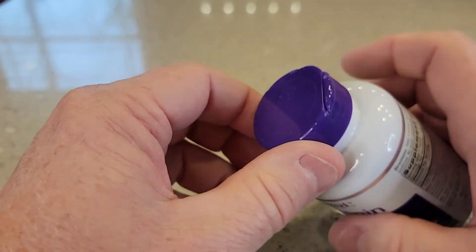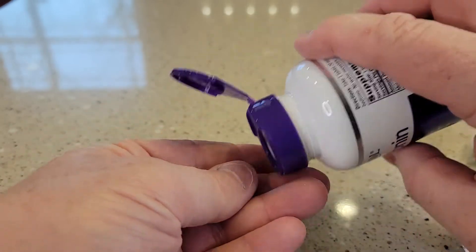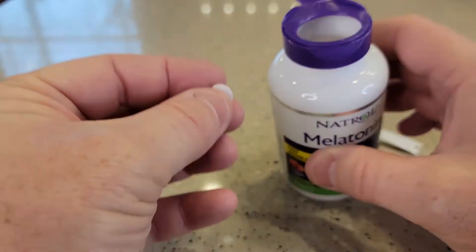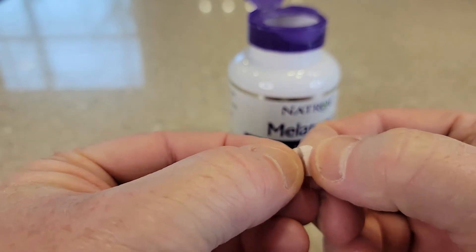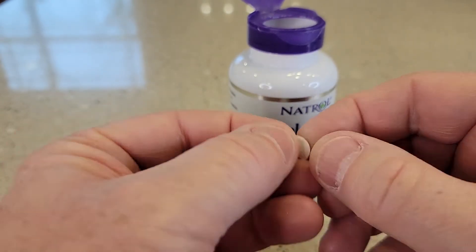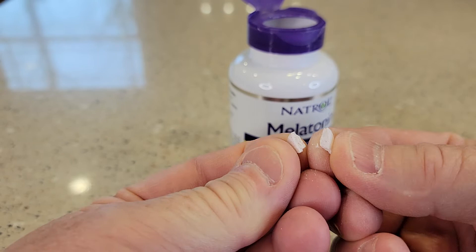And then it's got a nice easy open to get your 10 milligrams of melatonin. Here are the pills. They do dissolve really quick and they do break apart easy, so you are able to break them apart if you don't want to take the full tablet.